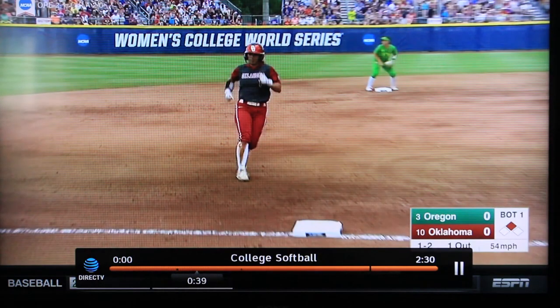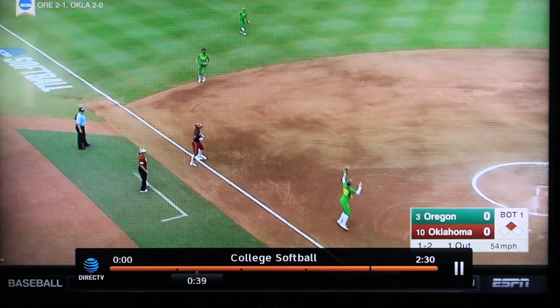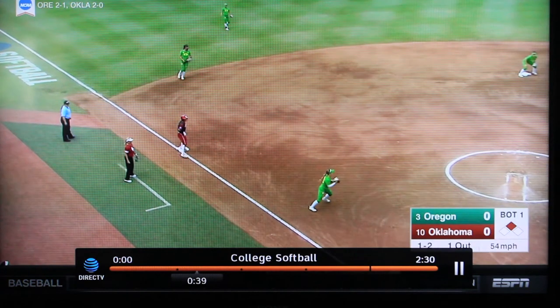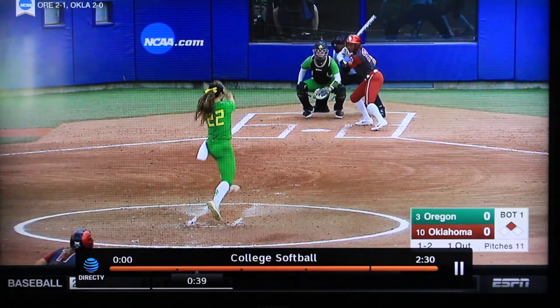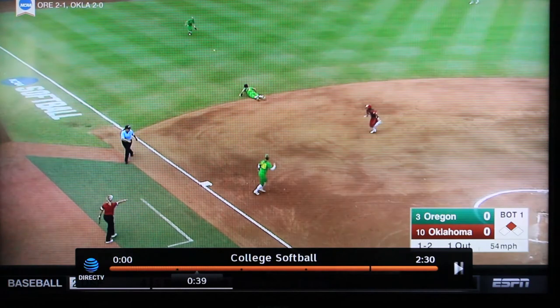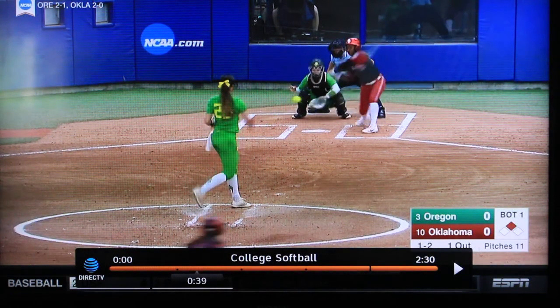This game is Oregon versus Oklahoma, and both of these plays we're going to show are looking at a hard cut. The situation here is we've got a runner on second base and a ground ball through the left side of the infield, either in the 5-6 gap or through the third baseman. As we watch the first play, Oregon executes this play to perfection.